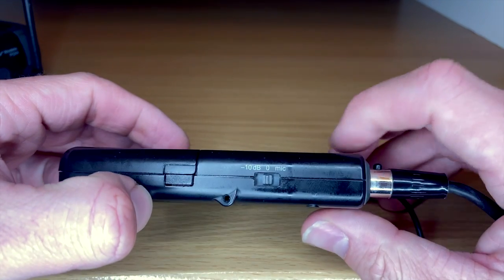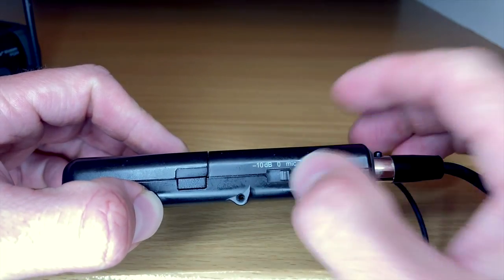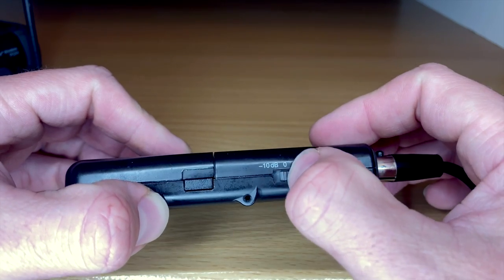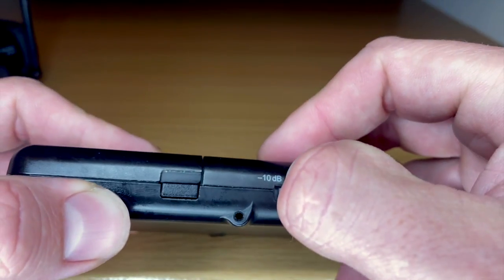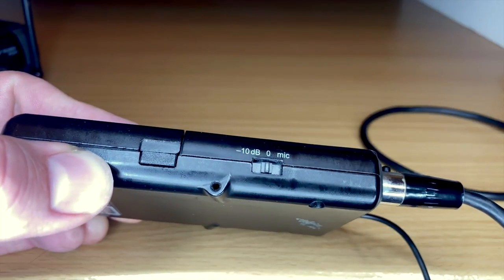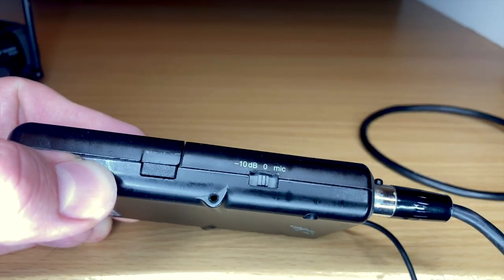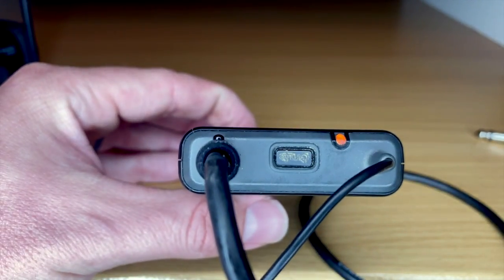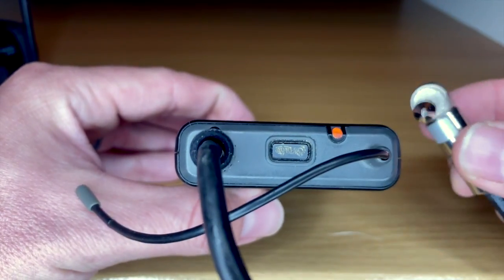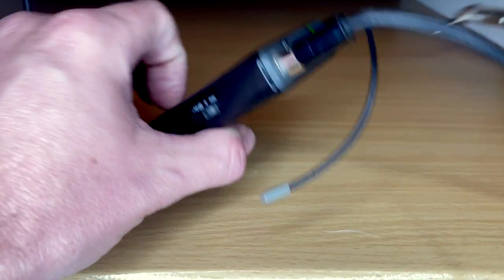A bonus feature on the body pack: you have a switch that lets you set it to mic level if you're using it with a microphone, unity gain, or negative 10 decibels. If the signal is too hot — like with a super hot active pickup guitar or bass — you can set it to negative 10. There's also a mute switch: when the power button is green it's ready, tap it and it's orange and muted. You can mute it, unplug without getting a popping sound, then unmute when ready.